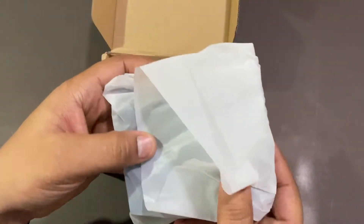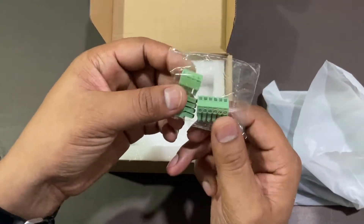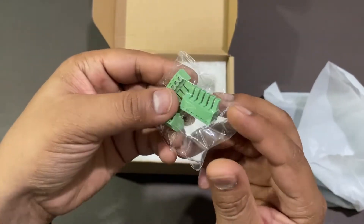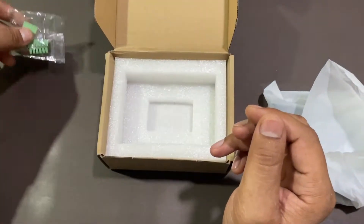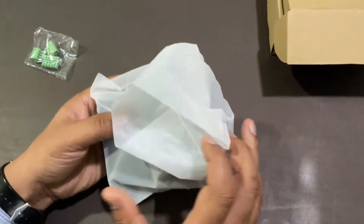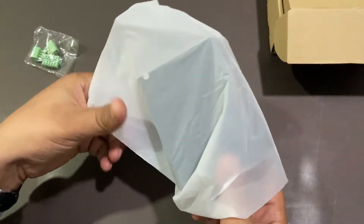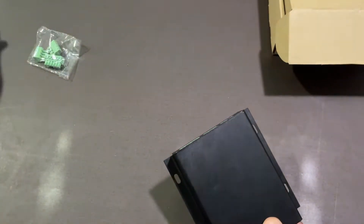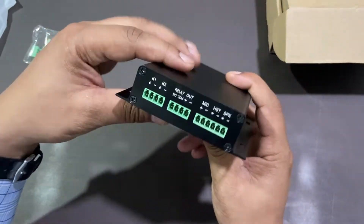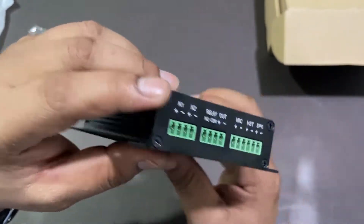So as you can see, this is the SIP Paging Gateway and these are some connectors which I will show you how to connect in the later part of the video. This is our SIP Paging Gateway — as you can see, these are some connecting points.